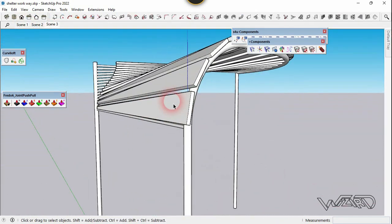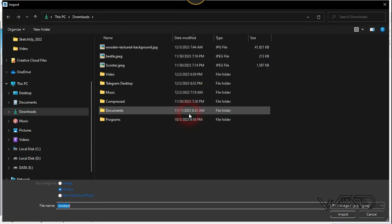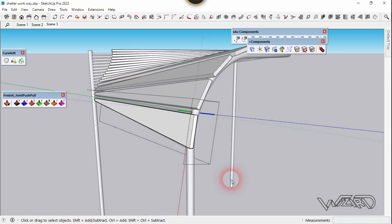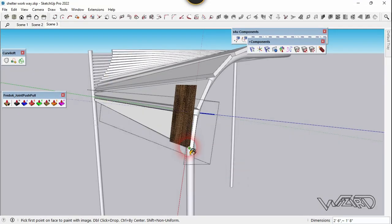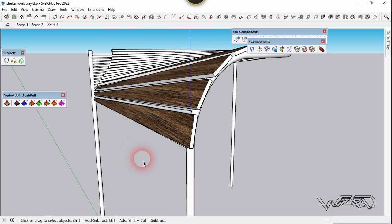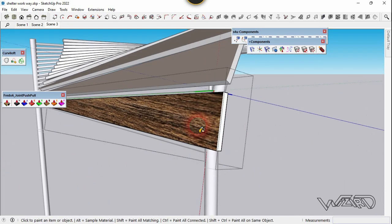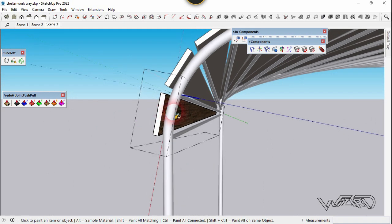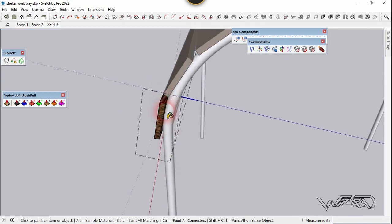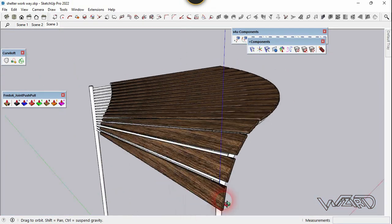Now let's apply some texture on it. Let's go to the file menu and choose import. Select the wood texture and import it. Let's apply it on this face — click here, click here, and click here for the second point. Now let's take a sample from this wood texture because we need to apply it on the other faces. Let's look better.